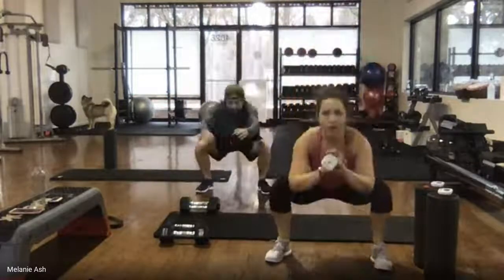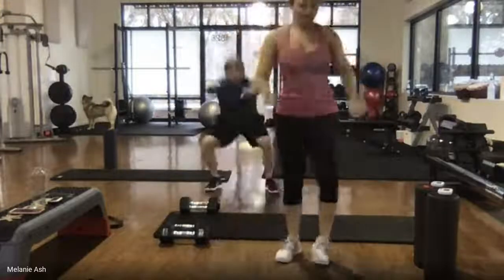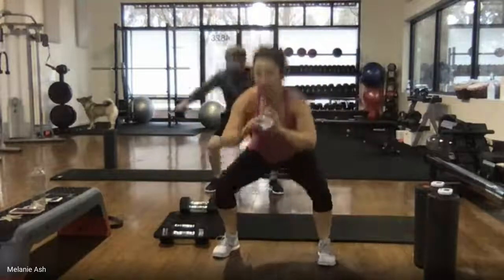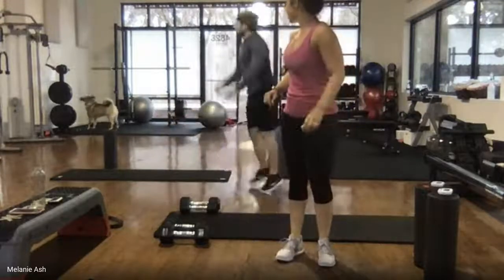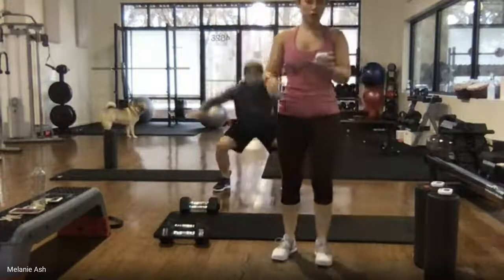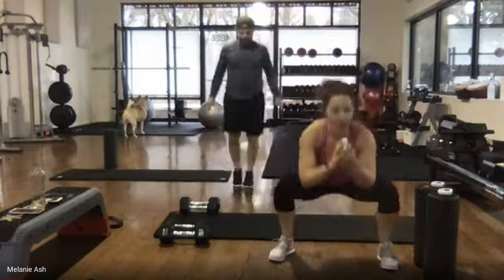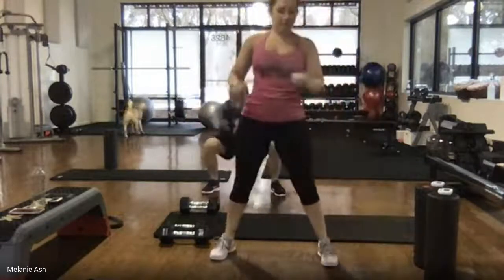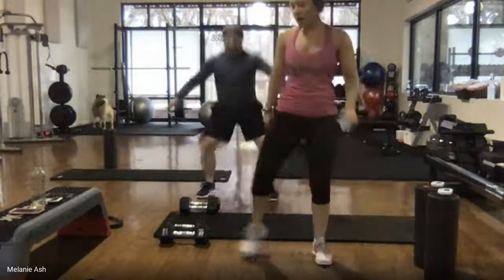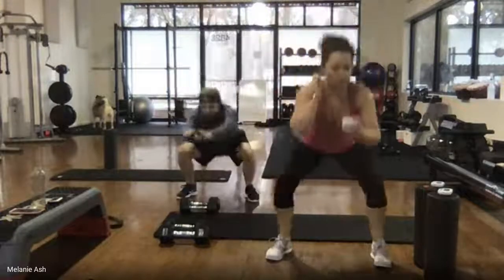No matter whether you're doing high or low impact, you guys look so awesome. Keep going — I cannot mute the mic so sorry about the dog barking. He's barking at the fan. 15 seconds, keep your weight in your heels, keep those squats low. You guys look amazing. 10 seconds, such good work, almost done. 5, 4, 3, 2, 1.